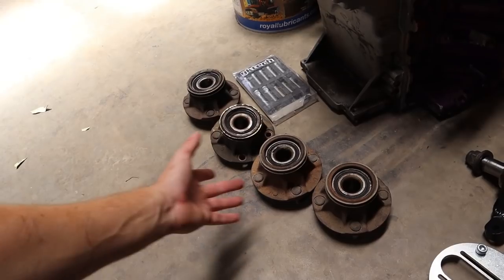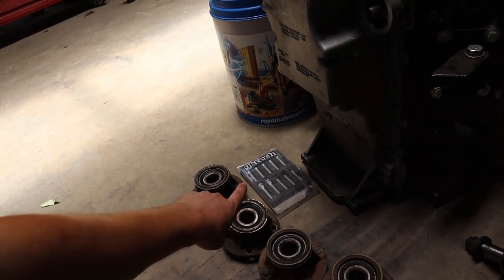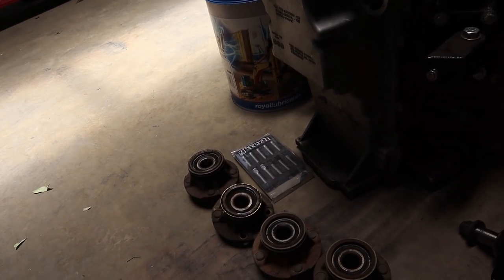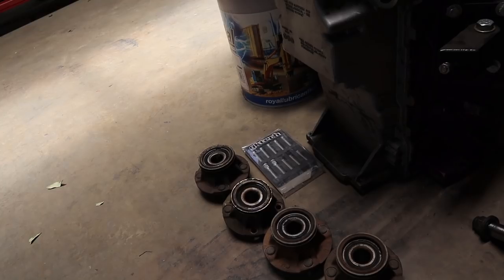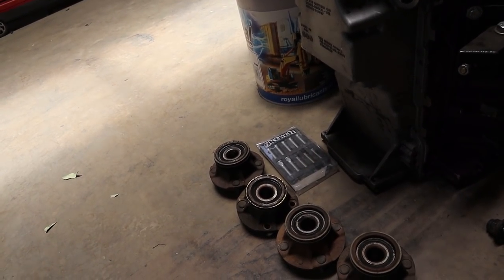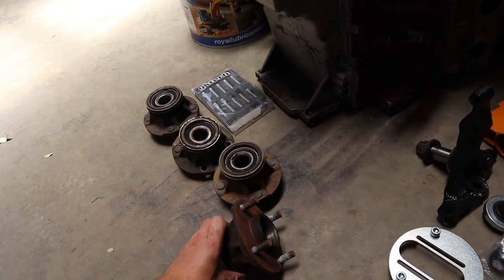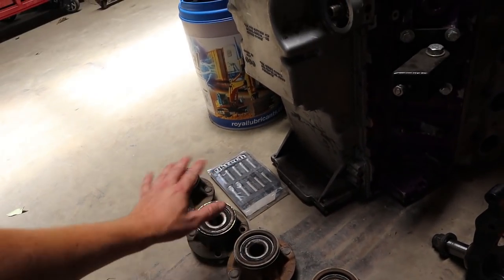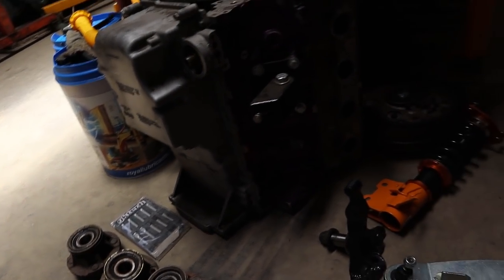These are my front hubs — I'm just going to choose the two with the best bearings. I do have some GK Tech extended studs for these; I'm not quite sure whether I'm going to bother running them or not. I ran them in the last car and I just found for how often you change the front wheels, I don't really think they're that necessary. So I'll pick the two with the best bearings and studs and probably just leave them for now — I'll keep them aside and if I do find I want to use them, I'll bust them out one day.